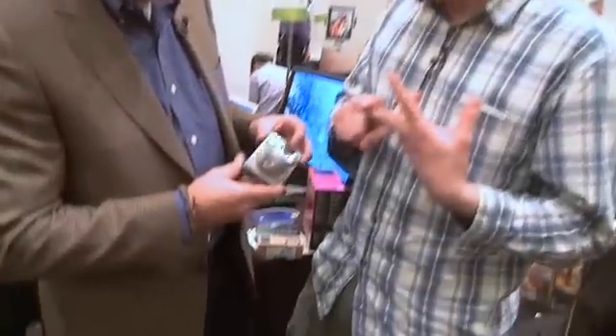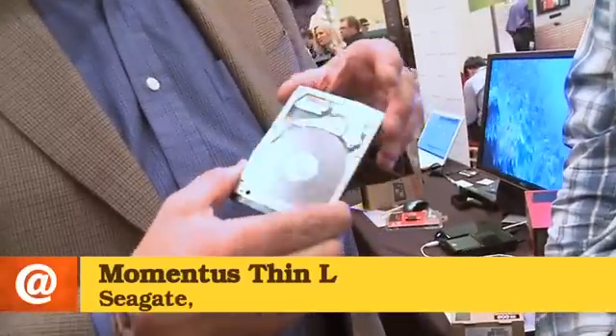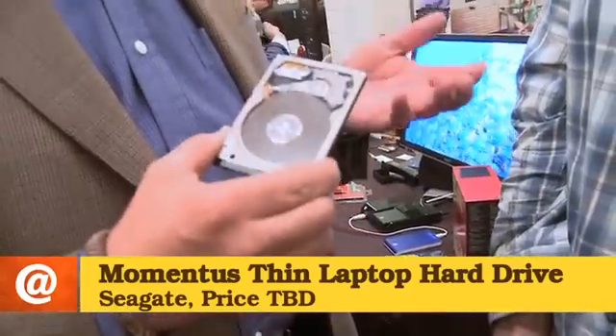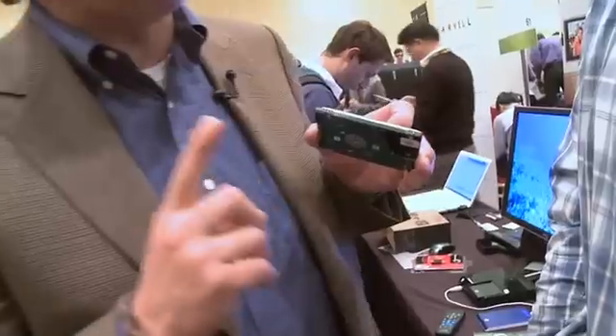You were also showing us a cutaway of a drive that can plug into a network or small format computer. This is an exciting new Seagate drive designed for notebook OEMs and PC manufacturers. The trend is smaller, thinner, and lighter — you can't fit a standard notebook drive into a thin sub-notebook. A standard disk drive is 9.5 millimeters thick, but this is a 7-millimeter-thick single-disk drive — as thin as they can get it.